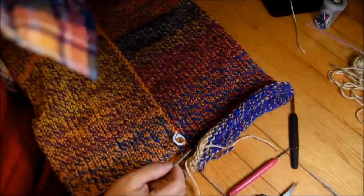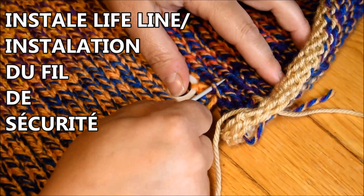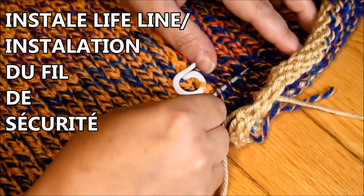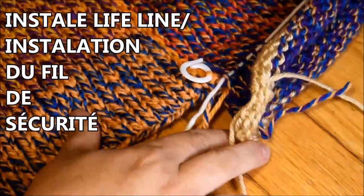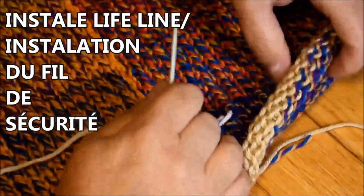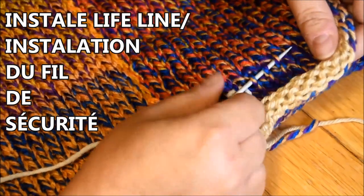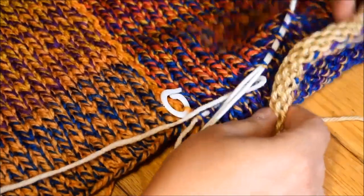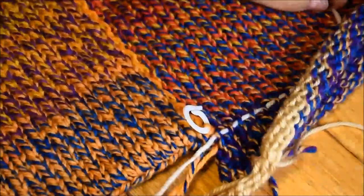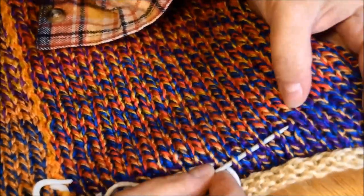With the tip of your needle, grab half of every stitch and stay on the same row — this is very important. If you don't stay on the same row it's not going to work. Continue picking every half stitch with your contrasting color yarn.